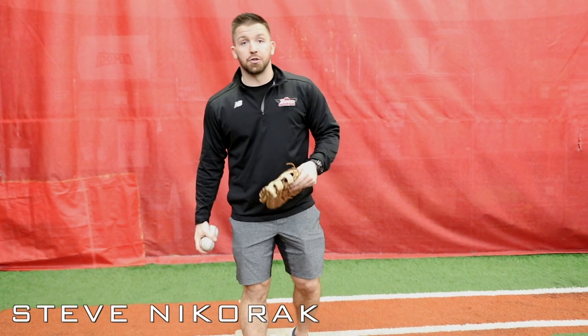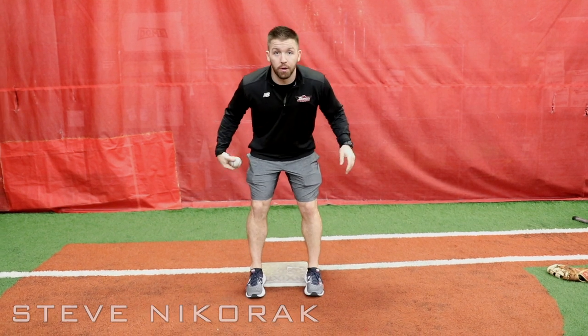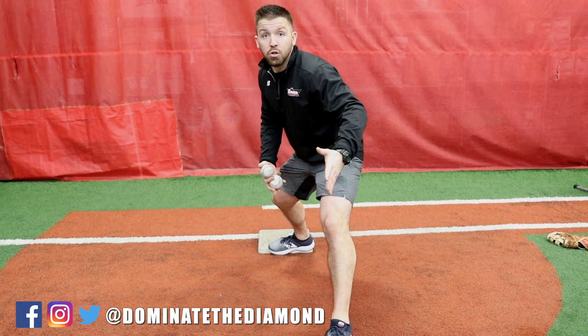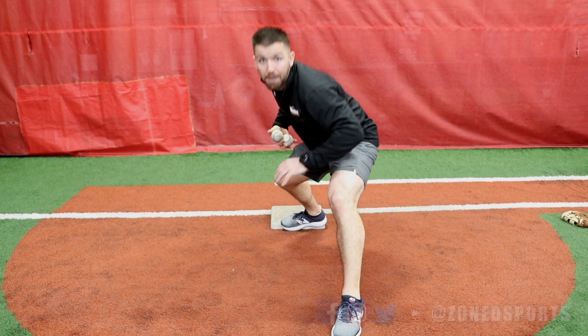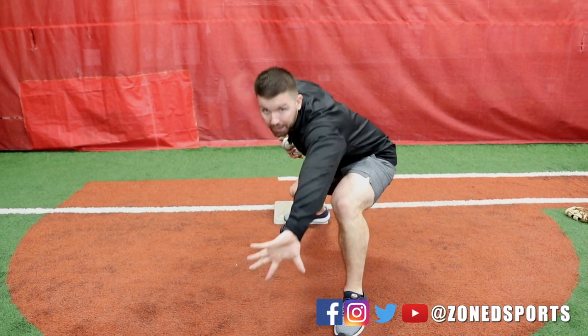We don't need a glove for this drill, so we're gonna get rid of the glove. I'm gonna take a ball in my throwing hand, get my proper footwork on the base — heels on the bag. When I stride out to make a pick, the idea is that I stride to the throw, get low, and I want to bury my head behind my glove. All my weight is going from my back leg to my front leg, and I'm working through the ball.